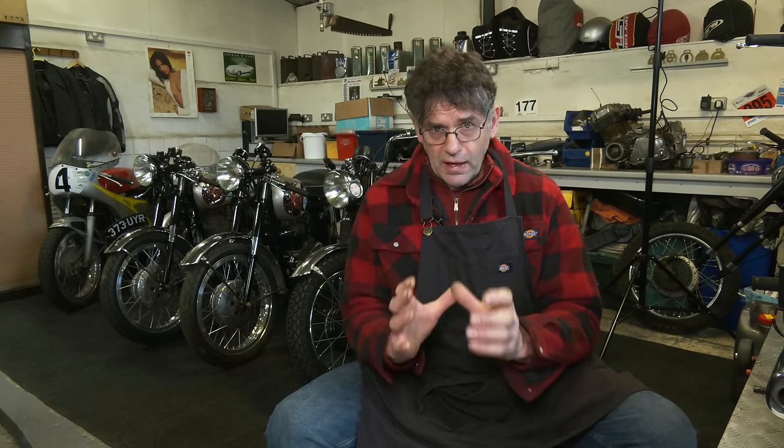As long as it hasn't been messed with — where people have had the cases off, used the wrong screwdriver, hacked the screws, put Allen screws in and over-tightened them so the threads are damaged. You'll know from the general appearance of the engine and the whole bike. If the fasteners look good, there are no visible oil leaks, nothing's been siliconed, and there are no damaged cases or broken fins, look for a clean bike — there are plenty of good ones out there.